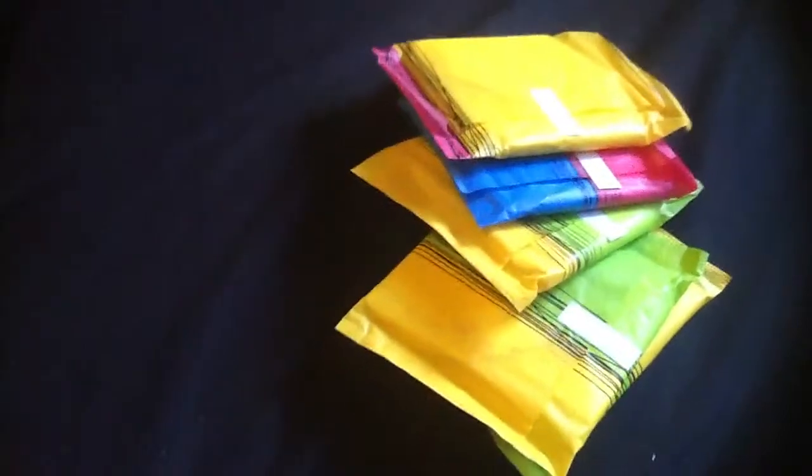Then I have two Yu by Kotex regular pads with wings and designs — these are the old packaging. Then I have about five Yu by Kotex regular pads: three with designs and two with art, and they're all with wings. Then I just have one Stayfree regular pad with wings and this is the ultra thin.